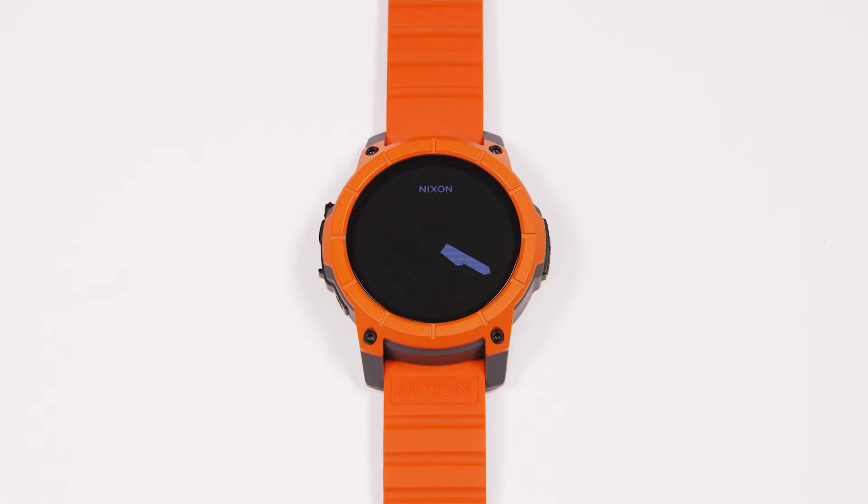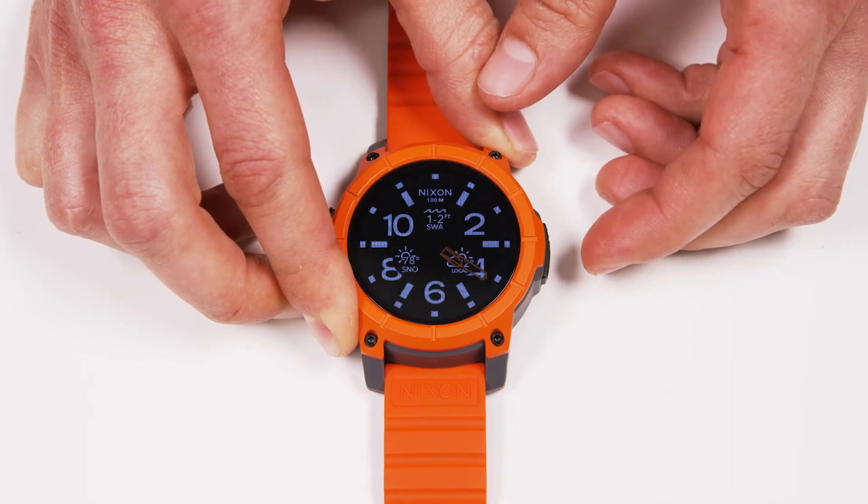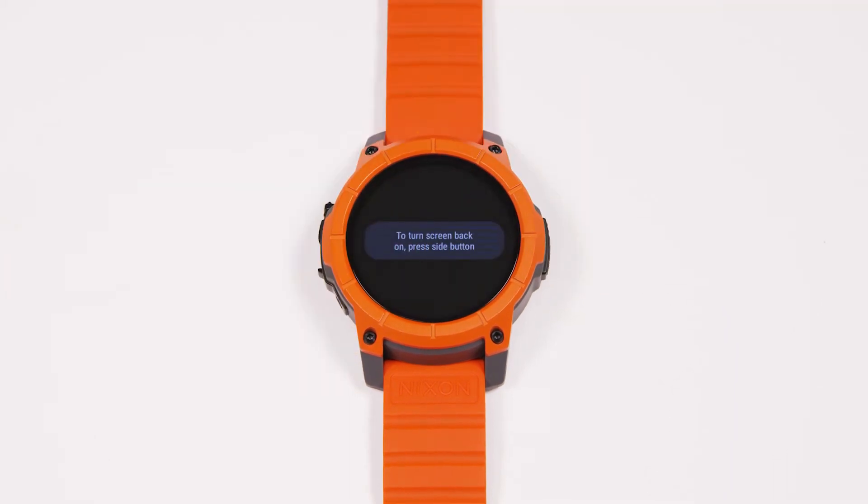Hi, I'm Nick Everest, product manager here at Nixon. Sometimes you might find yourself in a situation where you want to mute your alerts and make sure that the watch does not light up — something like in a movie or on a date. There's a quick way to enter theater mode.